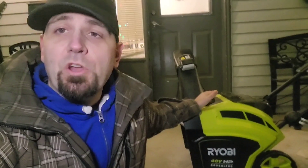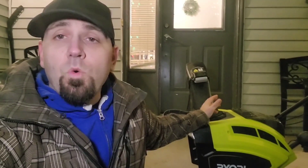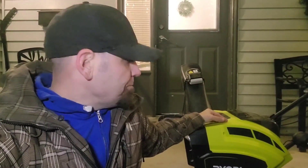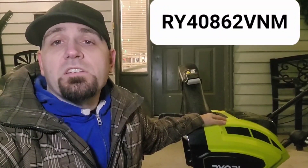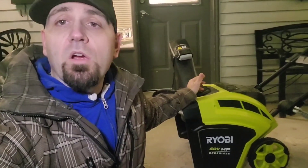Hey, welcome to Tool Spec. So as you know, I bought that snow thrower — the 21-inch 40-volt brushless snow thrower from Direct Tool not too long ago. I couldn't wait to do a review for you guys. I used it twice, didn't film those two times, and I ended up breaking it. So anyway, now it's in need of repair. The model number for this thing is the RY40862VNM.